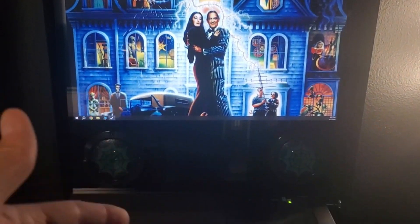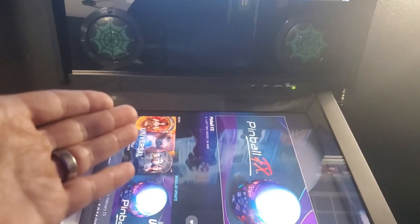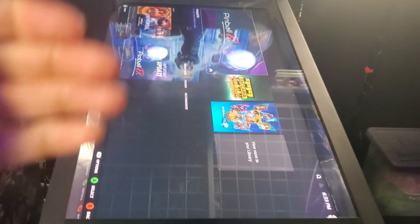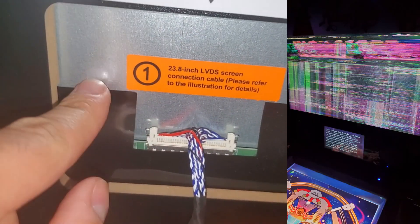If your picture looks good from the PC, then you know that you have a defective motherboard, or the software on the motherboard needs to be factory reset and updated.